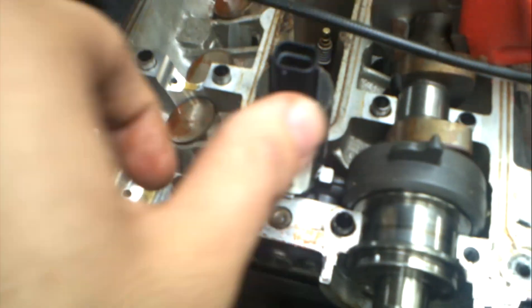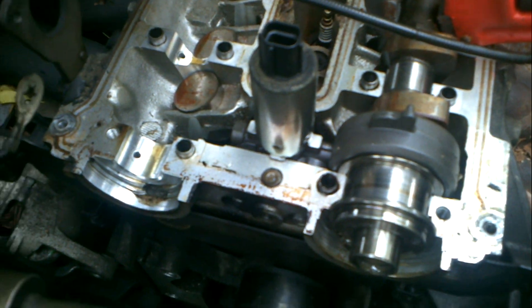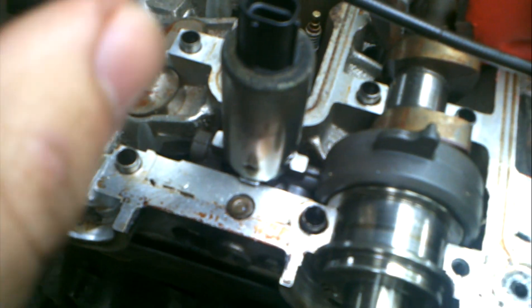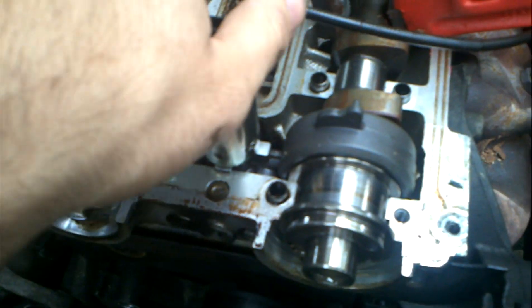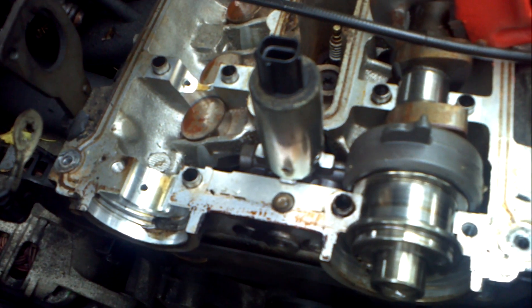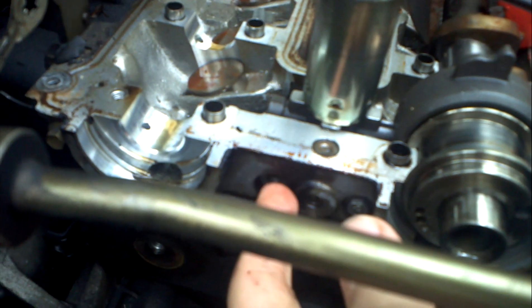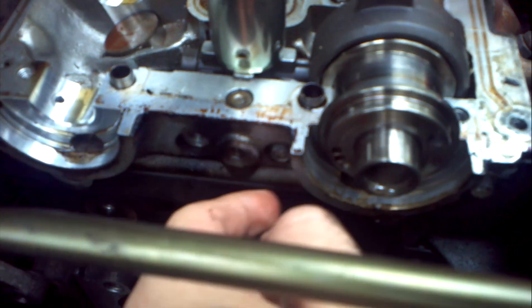Now, take the VCT off. It's not like the Focus SVT. The SVT Focus also has VCT, but it is not the same part or the same mechanism at all. To get this one off, you take two 8mm bolts, because they go onto the camshaft.